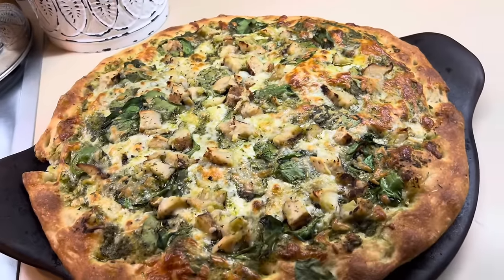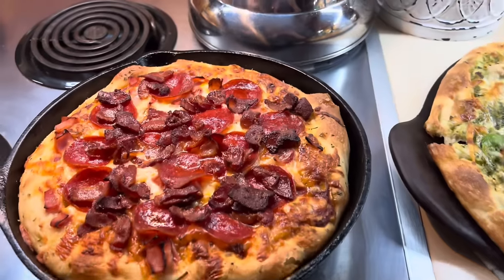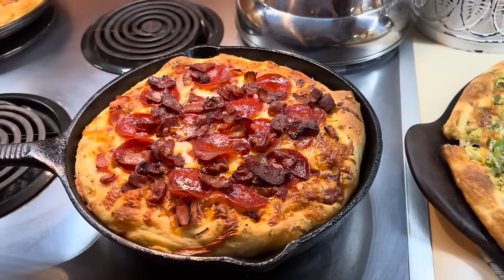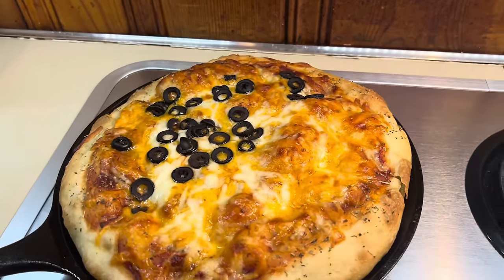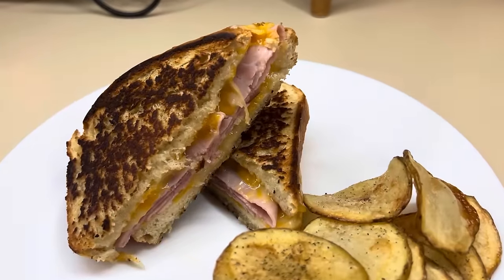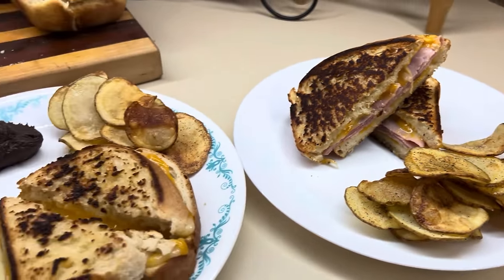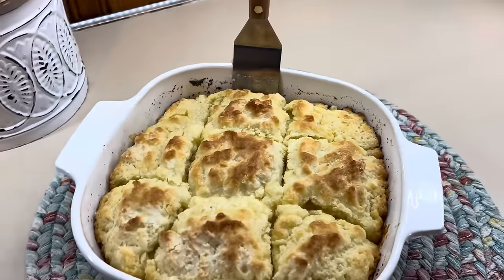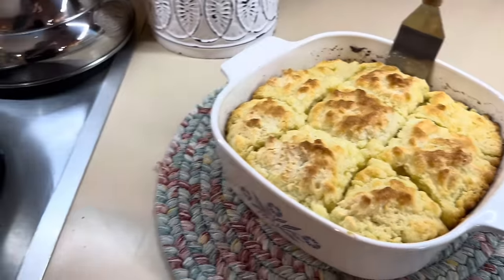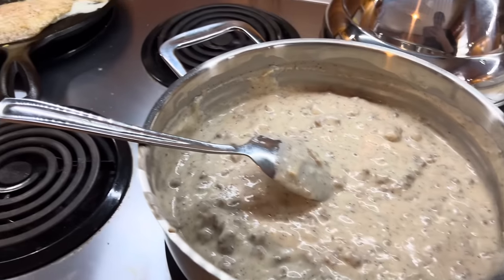Thanks so much for spending some time with me in the kitchen this week and letting me share a few meals that I cooked up for my family. All of these were so delicious and so simple — all ingredients that I always keep on hand, which helps my budget and helps me provide for my family when I don't want to get out in a snowstorm. I really hope y'all enjoyed today's video. I hope it gave you some new meal ideas, and I will see y'all in the next one. Bye guys.